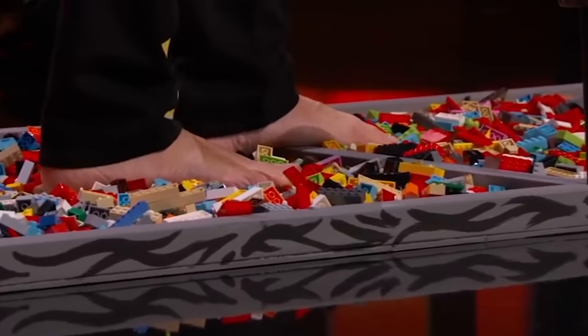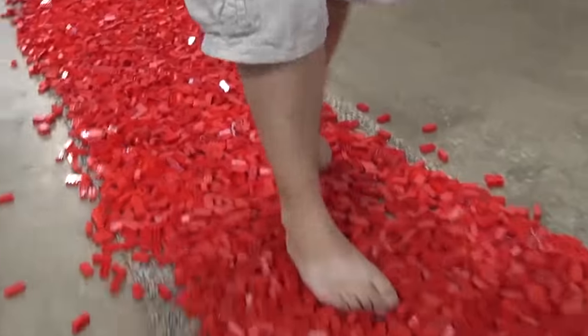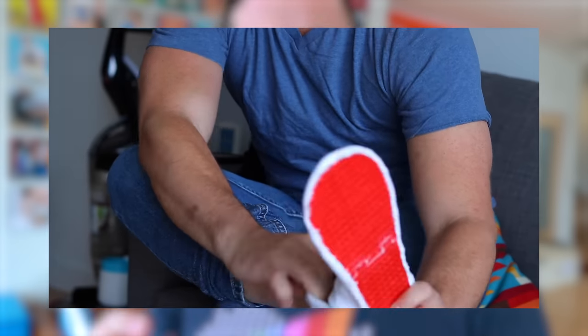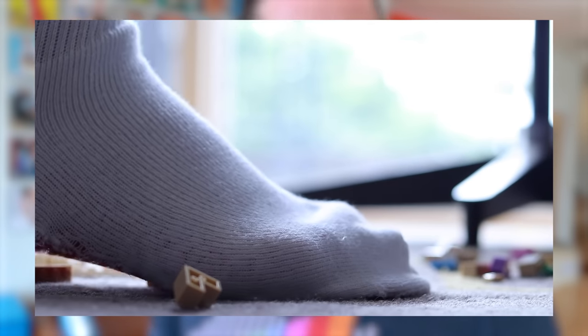I think we can all agree that stepping on a Lego is one of the most unnecessarily painful things in the entire world. Like how can this thing be so small yet so painful at the same time? About two years ago I built the Lego socks — socks that had a flexible Lego board on the bottom so that as you walked over Legos you could pick them up as you go.